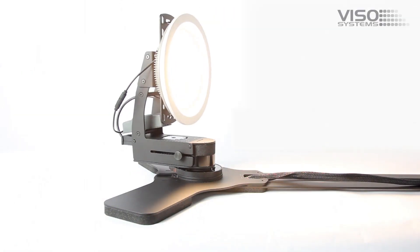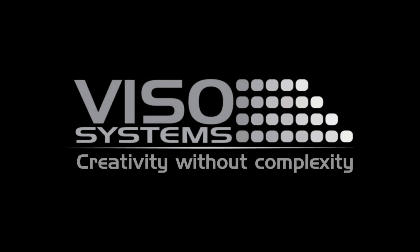The Light Spion platform is light measurement made easy. Viso – Creativity without complexity.